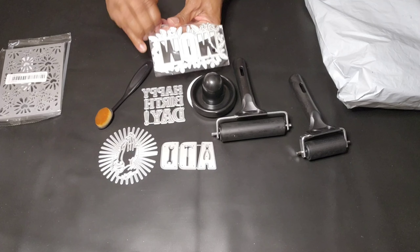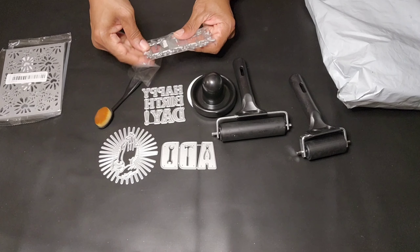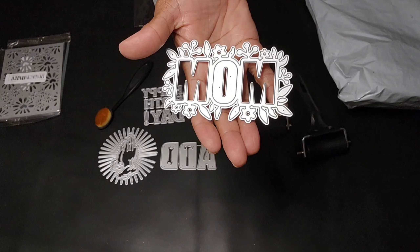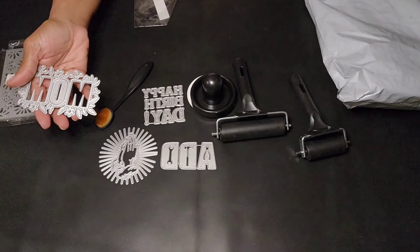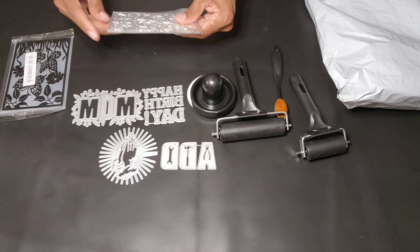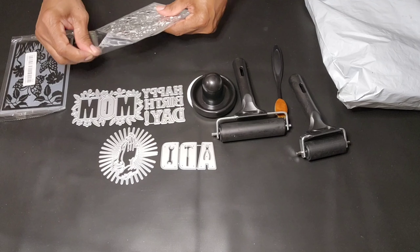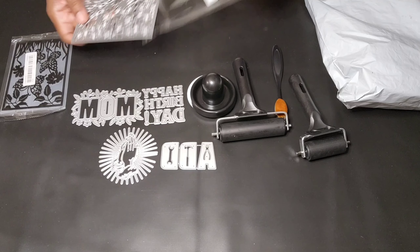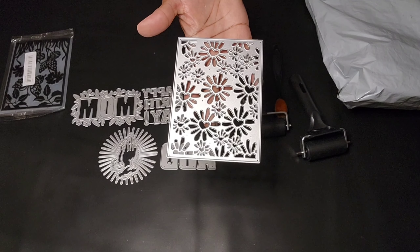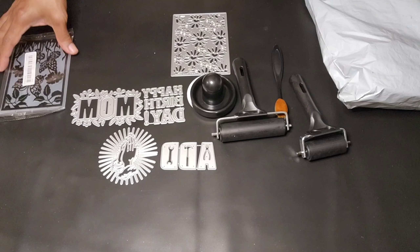This one is the Mom metal die cutout with flowers — it is so gorgeous. Mother's Day is coming, you can use that as well. $2.48. And this gorgeous die I'm opening up — I love it, look how cute that is — with all the flowers, it's a metal die. It is the Love Fireworks Metal Cutting Die. That was for $3.48.